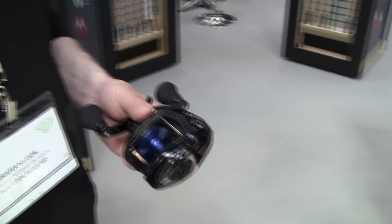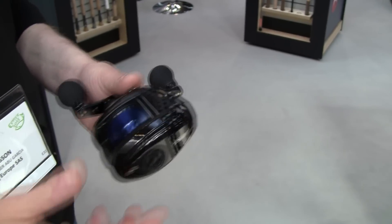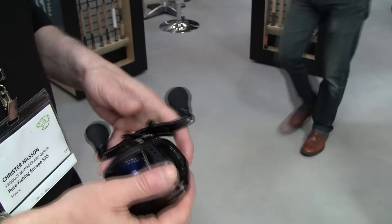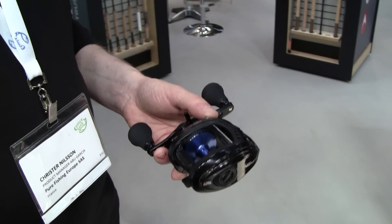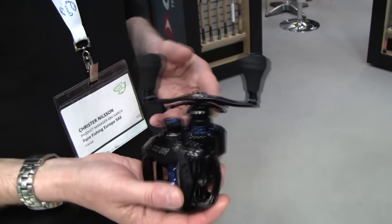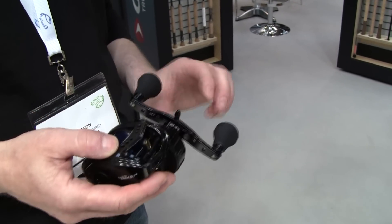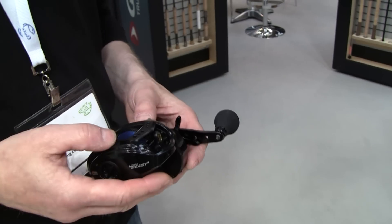Another change we have made is the release button. It's very soft, still very stable, which works extremely well. So it's a reel that is intended for very, very heavy fishing — big pike, musky in North America.